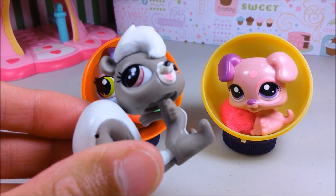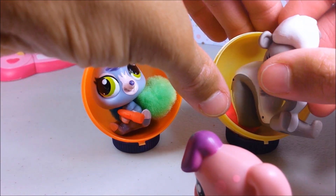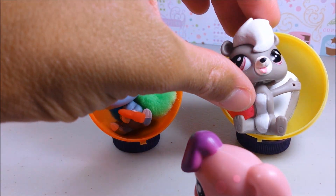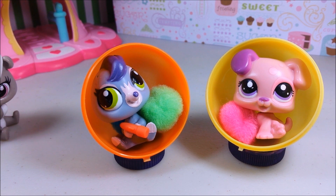Now do keep in mind that not every one of your pets is going to fit. Pepper's tail is just way too big, so she doesn't really fit well. But for many of your pets — any of your teensies, or blind bag babies, or any of the little sidekick pets — they'll all fit just perfectly in one of these Easter egg chairs.